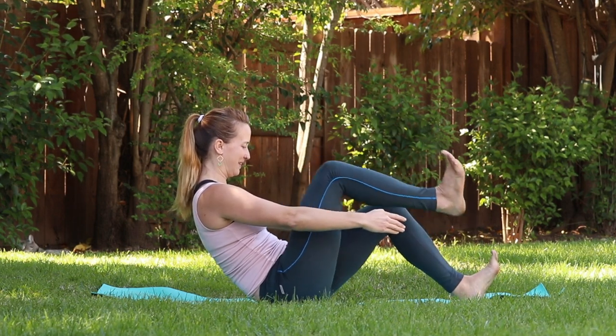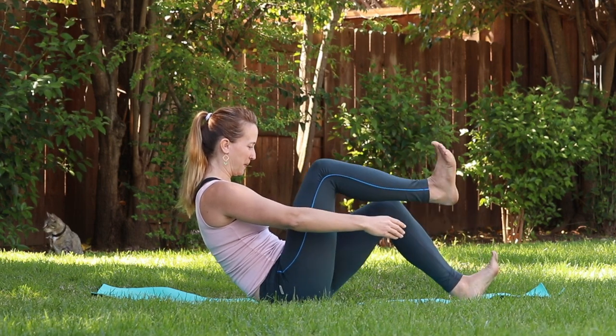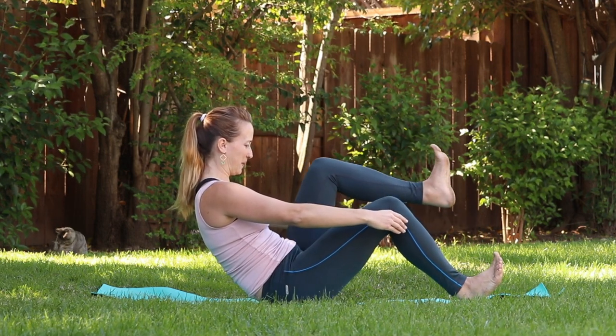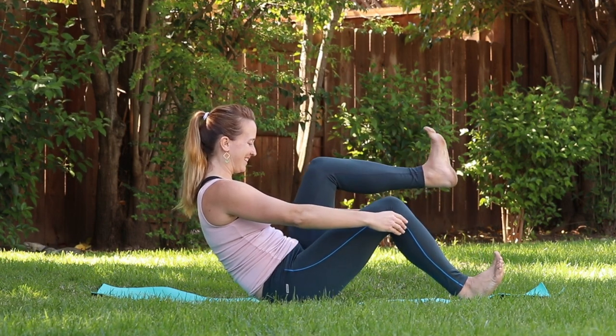Now reach back and hold. Our legs again — right foot, left foot. We are marching. You can flex through the feet. You can see my cute kitty Shasta playing in the background.